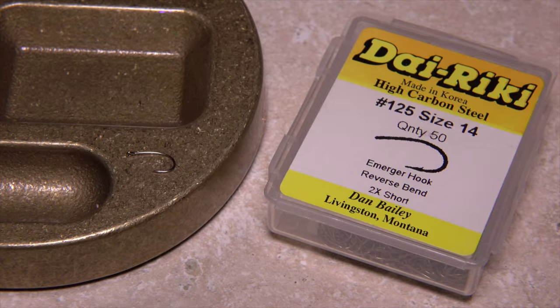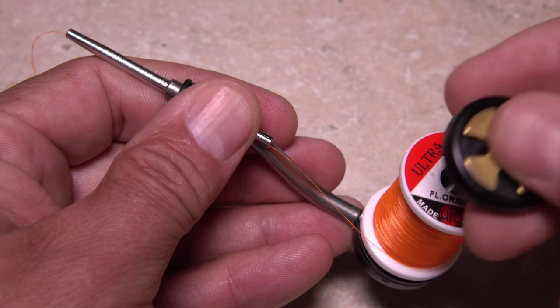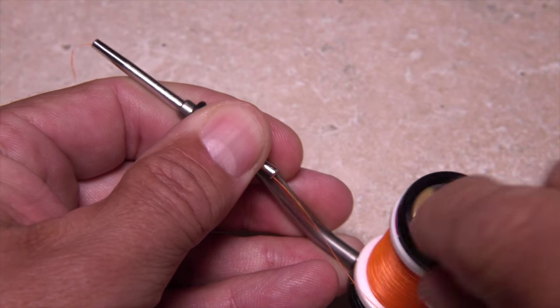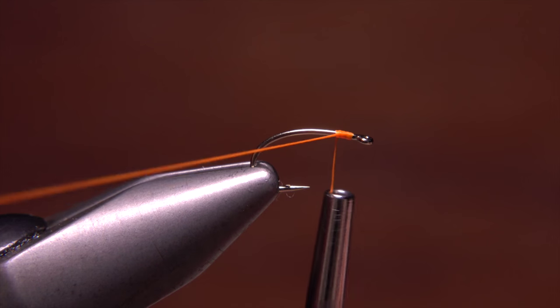I start with a Dairiki number 125 size 14 emerger hook. After mashing the barb and getting the hook firmly secured in my tying vise, I load a bobbin with a spool of nice bright fluorescent orange UTC 70 thread. Start your thread on the hook shank behind the eye and take a few wraps rearward before snipping or breaking off the tag.